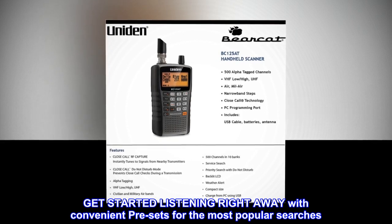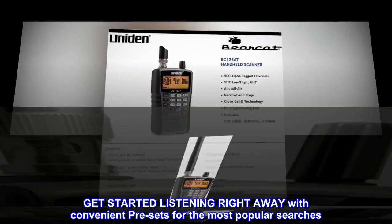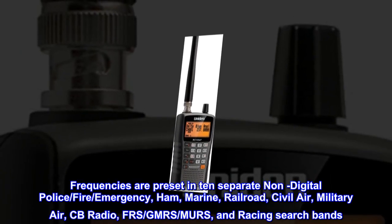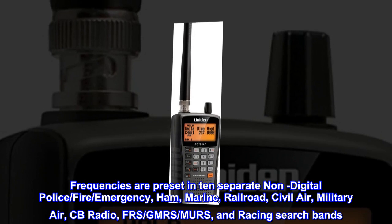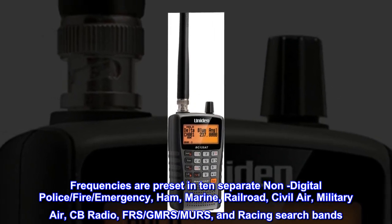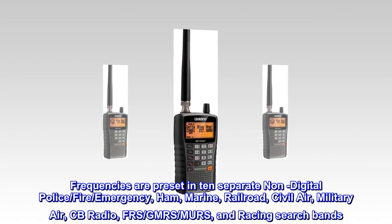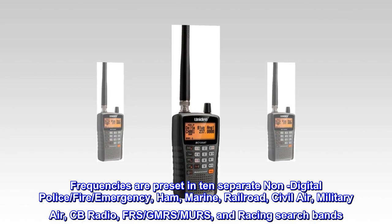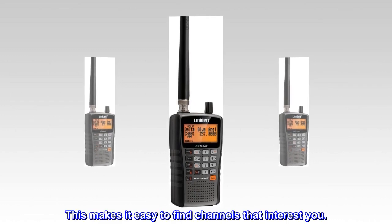Get started listening right away with convenient presets for the most popular searches. Frequencies are preset in 10 separate non-digital police, fire, emergency, ham, marine, railroad, civil air, military air, CB radio, FRS, GMRS, MURS, and racing search bands. This makes it easy to find channels that interest you.